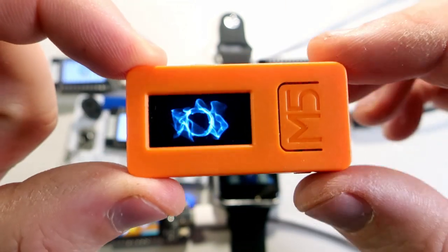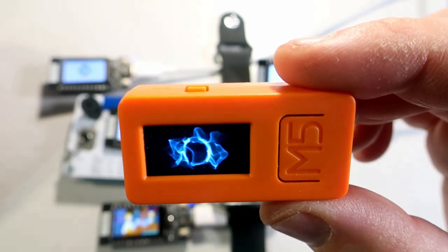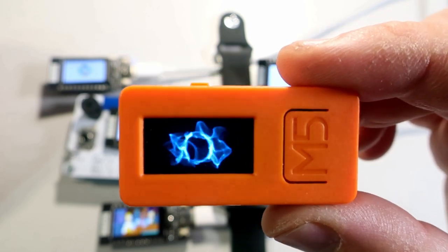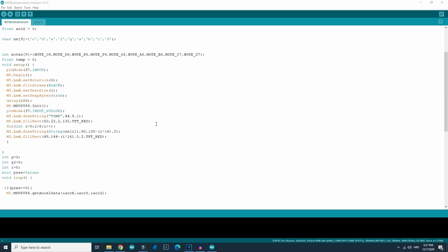If you want to buy this M5 Stick C, there is a link in the description. Prices are great in December. Also in the description of this video you can find the code for this simple instrument.